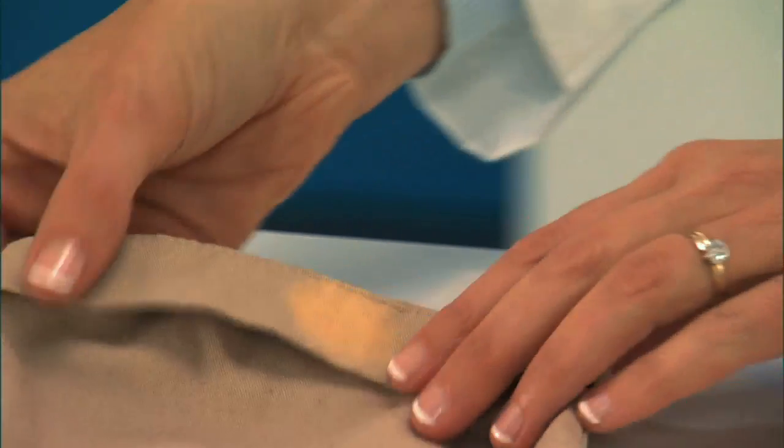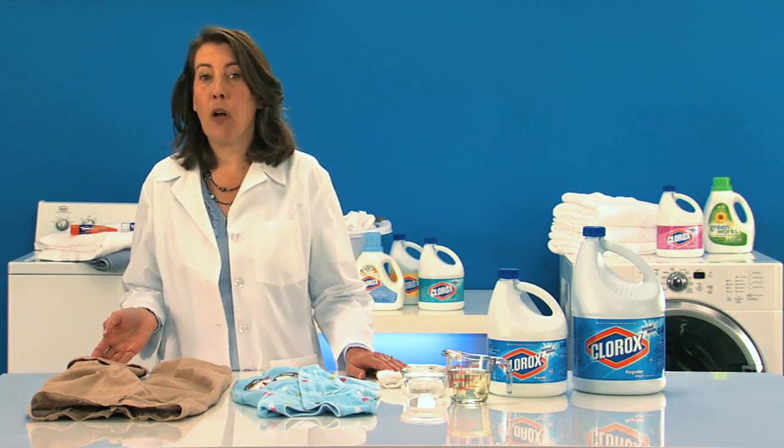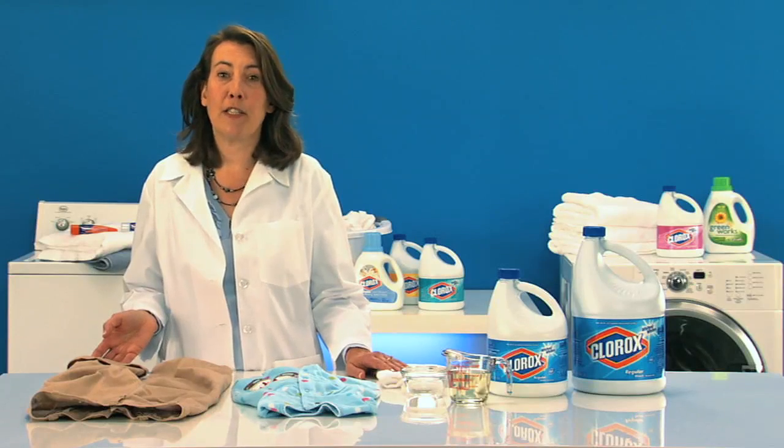If there's no color change, then you can use bleach on the item. If the garment does change color, then don't use bleach. Instead, you can use Clorox 2 Stain Fighter and Color Booster as directed on the package.